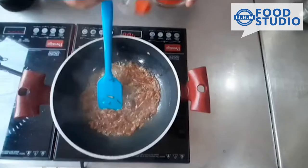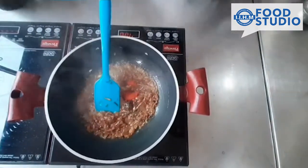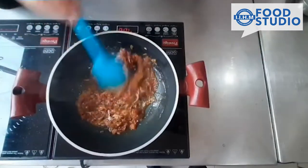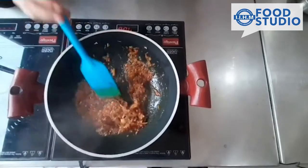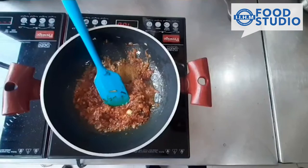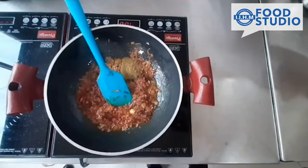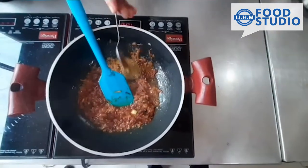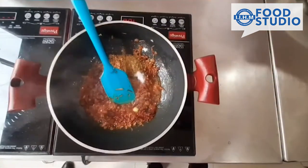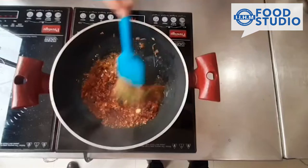Now add red chili powder and stir. Then a bit of cumin powder, a bit of coriander powder, a pinch of garam masala, a little bit of salt, and green chillies.